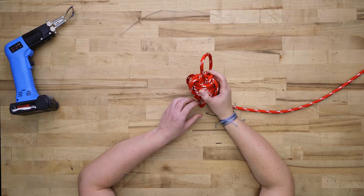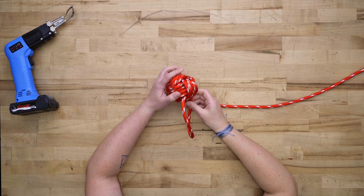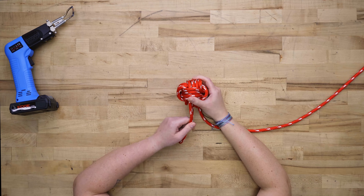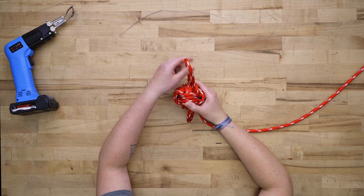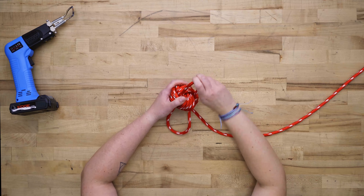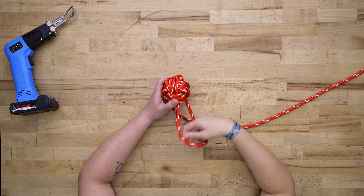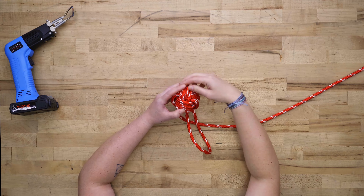Working all the way around the monkey's fist, as you're doing this, make sure none of your rope passes are overlapping. This is a good time to fix anything you need to. We've got some overlapping passes here, so push these flat and space them out more to make them look nicer.